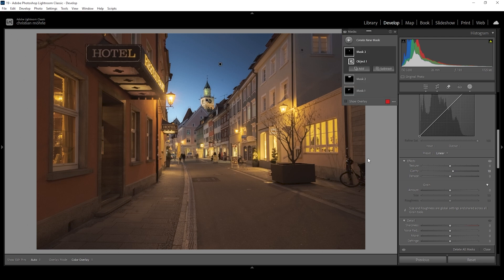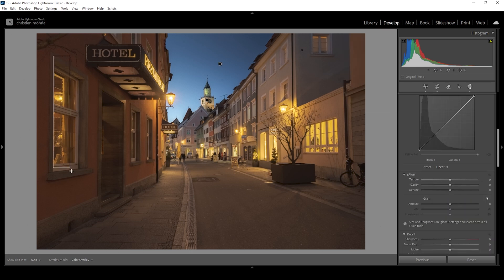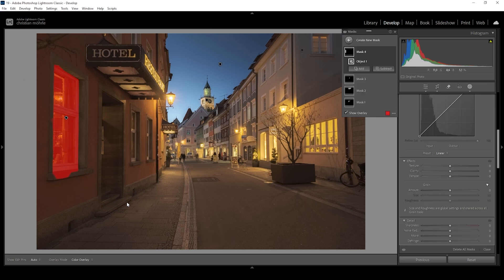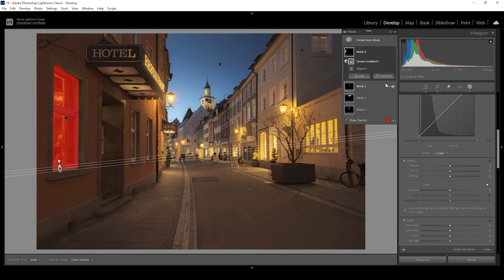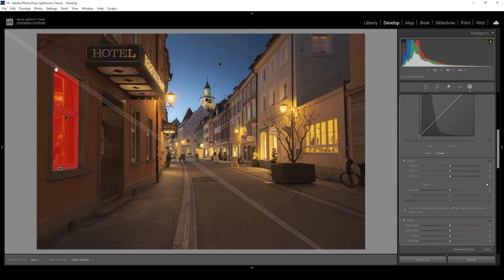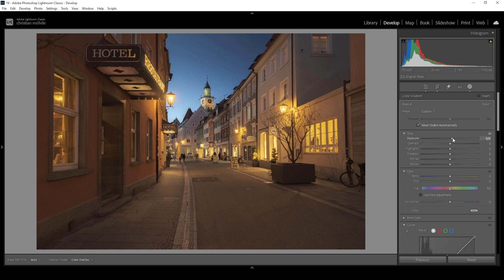Then there's one more mask I want to add — another objects mask. This time I'm drawing a rectangle around that window on the left side because I want to make this area brighter. The selection looks really strange this time, so I need to further modify this mask. I'm going to subtract a linear gradient to get rid of the bottom part of the window, and maybe subtract another linear gradient for the top part. Now I just want to add some more brightness to this window by bringing up the exposure, and I'm also going to bring up the whites.